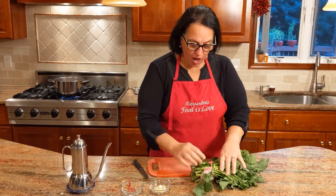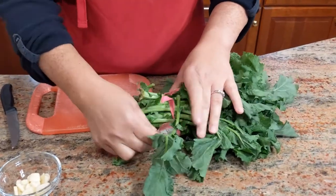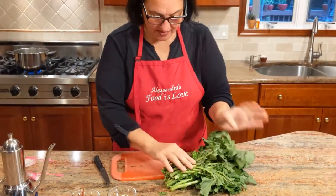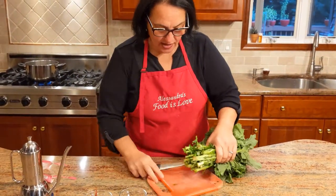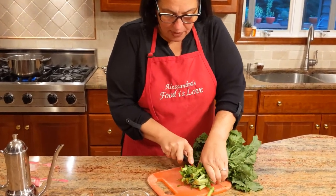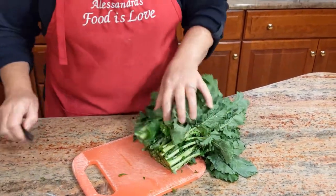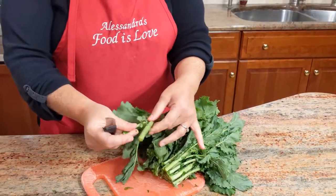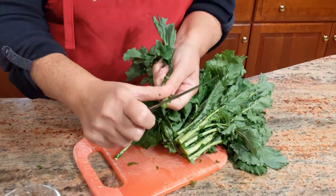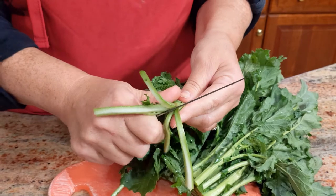Now I want to show you how I clean the broccoli rabe — very simple. You remove the paper packaging. Andy Boy happens to be one of the best brands we have here in America. On a cutting board, just cut the bottom — I'd say just a couple of inches up. You don't want to lose too much. With the larger stalks, I take my knife and score them down in a cross.